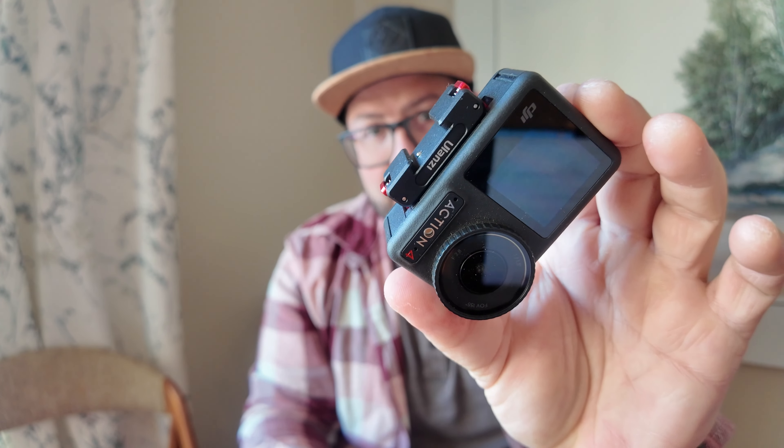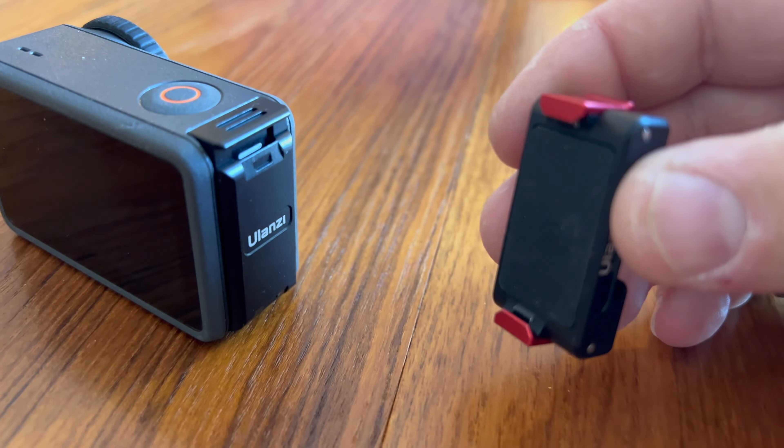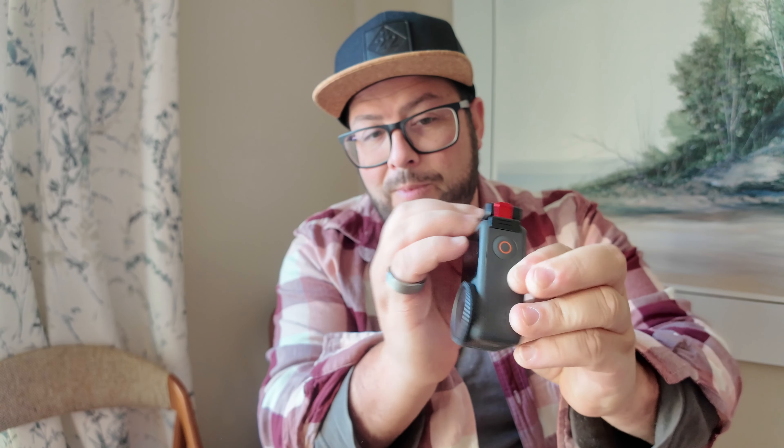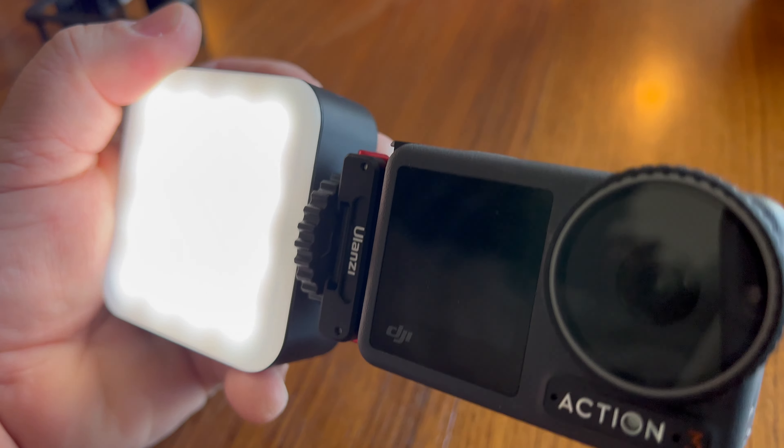Also check out this cold shoe magnetic mount. This thing is awesome — it works with all of the different magnetic mounts on the Action 3 or Action 4, and you pop it on there and it gives you that cold shoe option.